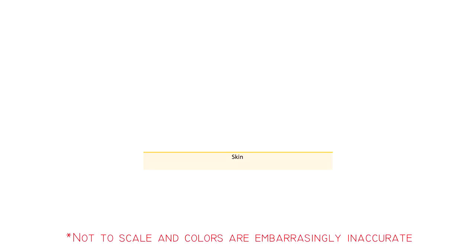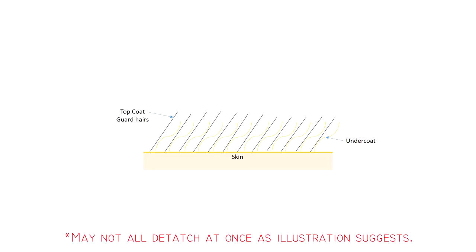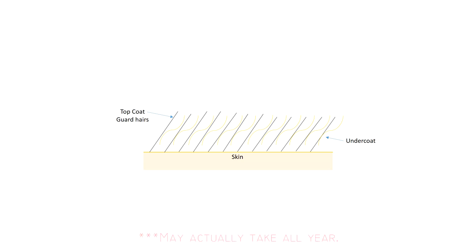First, you've got to make sure you have the right tools. And in order to figure that out, it's best to understand exactly how a double coated dog sheds. A husky's coat is made up of two parts. There's a long hair top coat, which is made up of guard hairs. And then the undercoat, which is this fluffy dense stuff — super dense because that's what keeps them warm in the winter. What happens when a husky sheds is that the undercoat detaches from their skin, but the top coat stays just where it is.